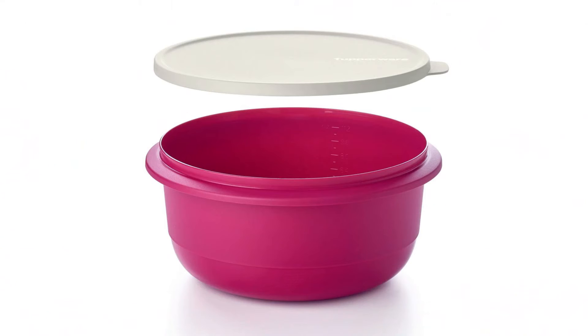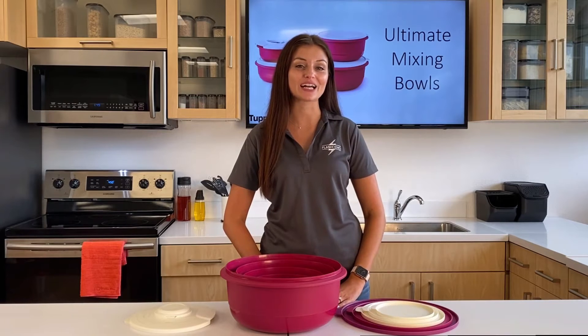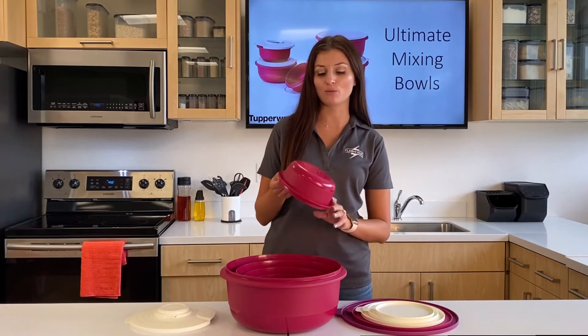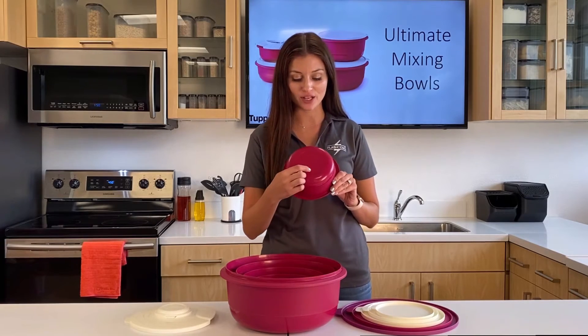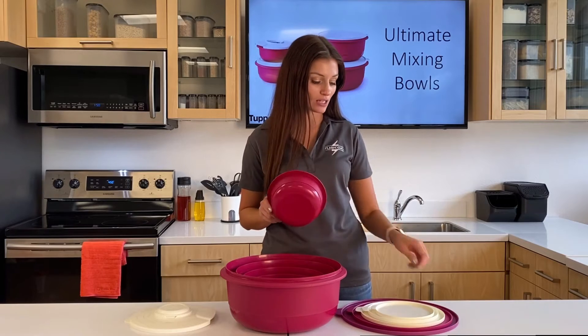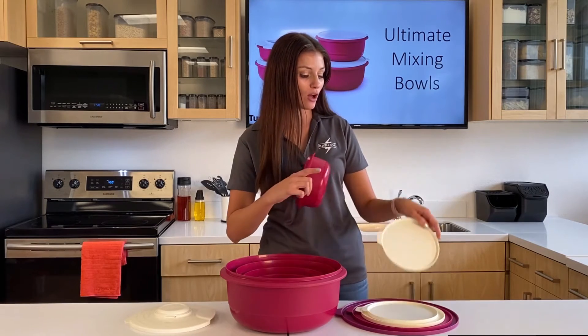Another unique feature about the Ultimate Mixing Bowls is that we made it easy for you to know exactly which seal goes with which bowl. For example, on the 1 liter bowl, we have the number A16 written on the bottom, and that corresponds with the pictogram on the seal.